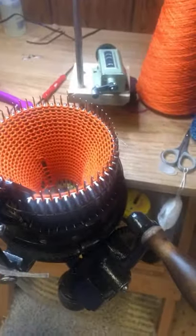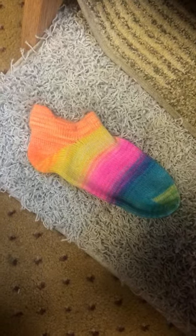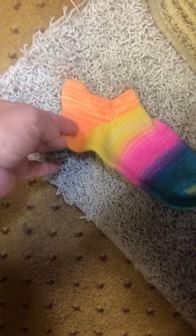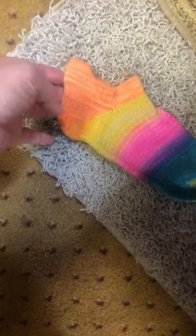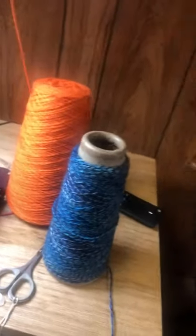Hello everybody, welcome to CSM Supplies. Today we are going to make the heel tab no-show sock. This is a short sock with a little tab in the back, so when you put it on, that's what goes up against the back of your tennis shoe. So let's get started because I would like to do the whole sock.